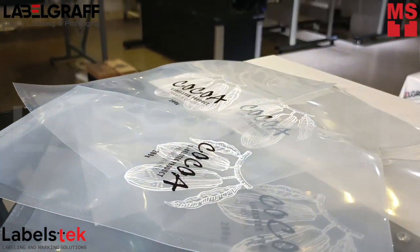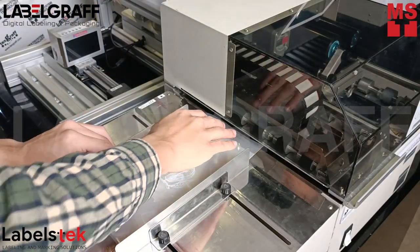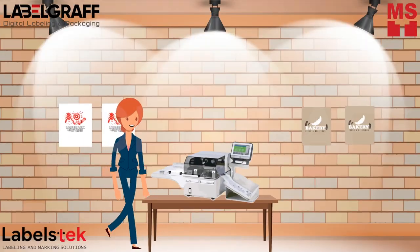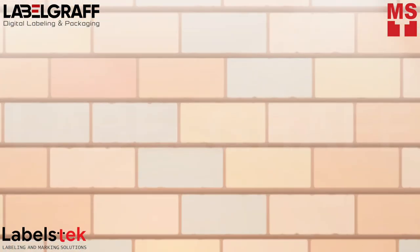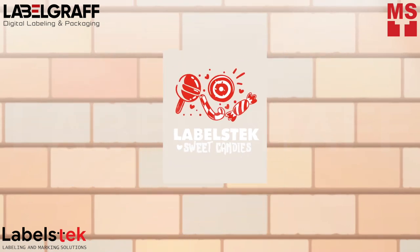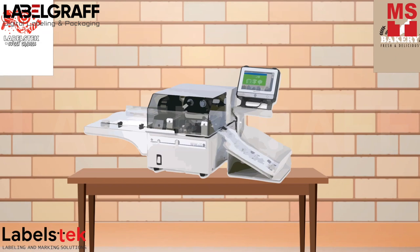You can print multicolored logos and designs using the THP600 Thermal Transfer Printer. In this video, we will be showing you how we combine different thermal ribbons to achieve color combinations on pouches using the THP600 Thermal Transfer Printer.